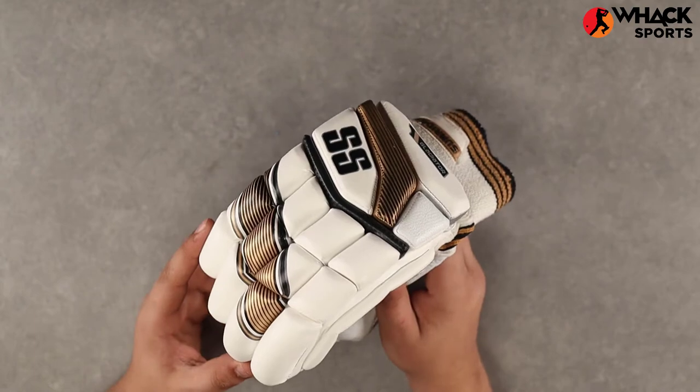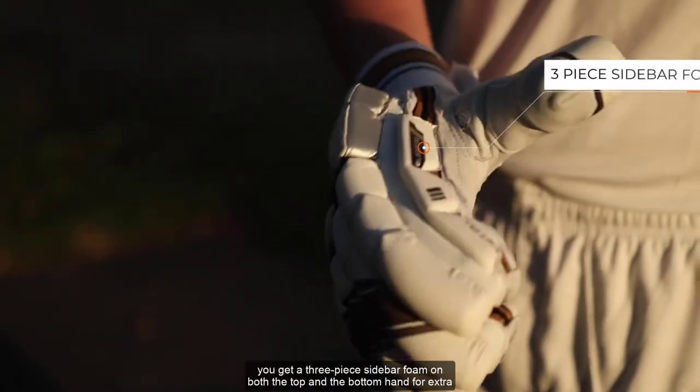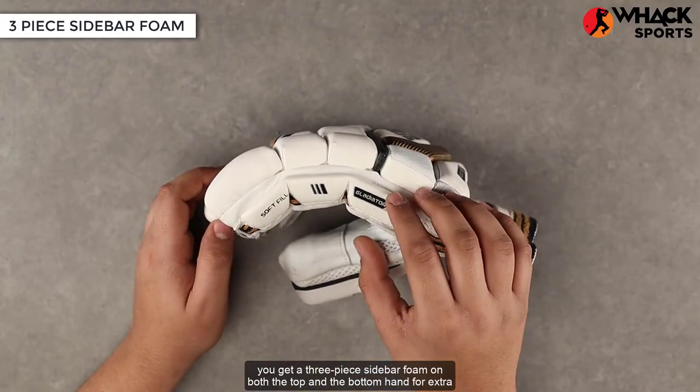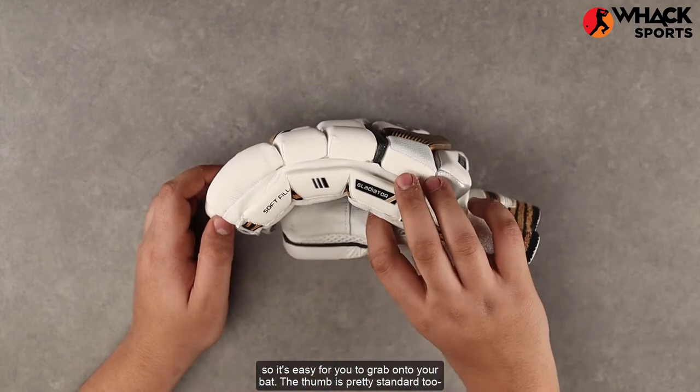So these offer you really good protection, but you don't have to pay as much. In terms of the side profile, you get a three-piece sidebar foam on both the top and the bottom hand for extra protection there, along with a fair bit of pre-curving here so it's easy for you to grab onto your bat.